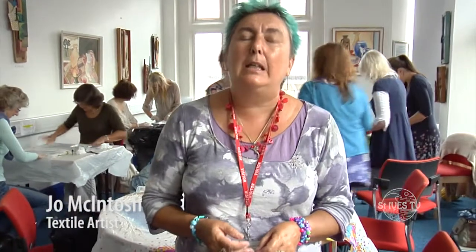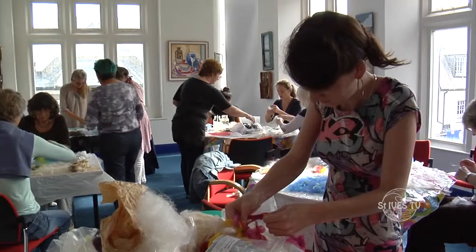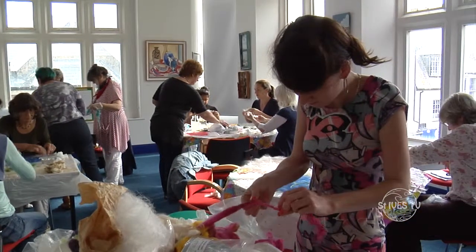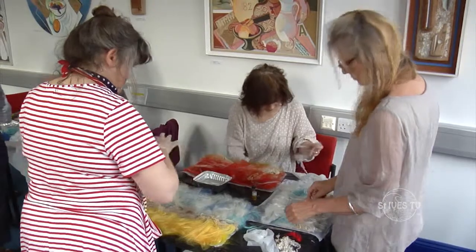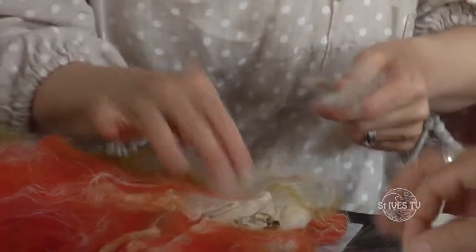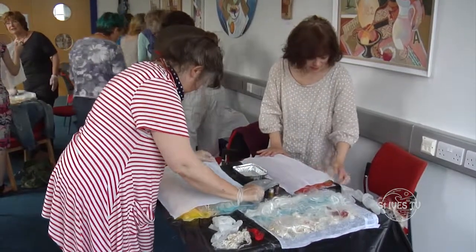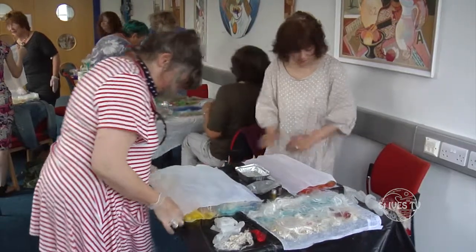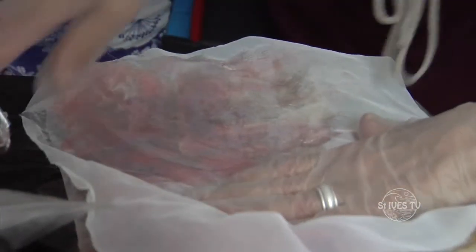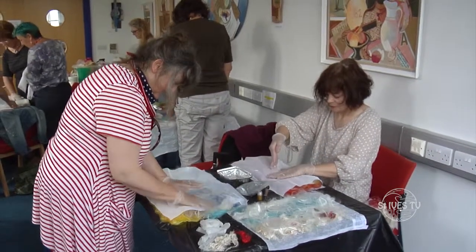Today's workshop is all about making silk paper. Silk paper comes from silk fibres, which are exactly the same as you would use for spinning into silk yarn. Unlike felt, which uses soap and water to bind it together, with silk fibres you need cellulose paste — effectively wallpaper paste without the fungicide. As you might be able to see, there are lots of colourful pieces of work here.